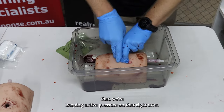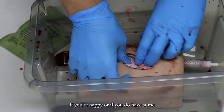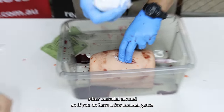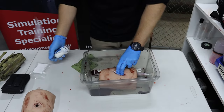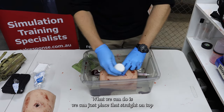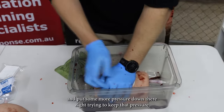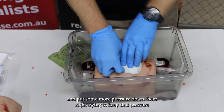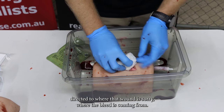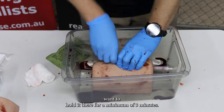Once you've done that, we're keeping active pressure on there. Now if you do have some other material around — a normal gauze — just open it up. You don't need to take the bandage out. We can just place that straight on top and put some more pressure down there, trying to keep that pressure directed to where that bleed is coming from. We want to hold it there for a minimum of three minutes.